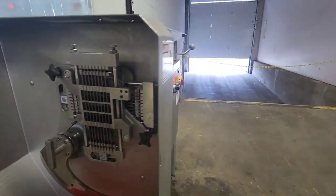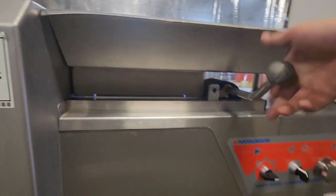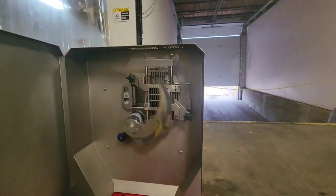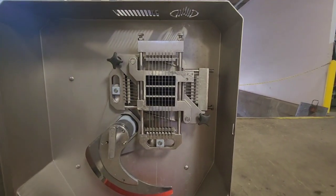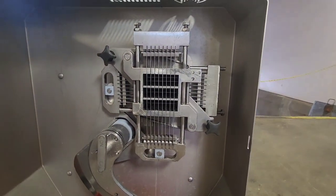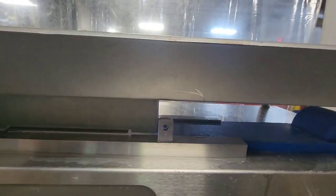So right now we'll go ahead and run the machine. At the end of the cycle, the piston retracts back and waits for the operator to open and close the door yet again.